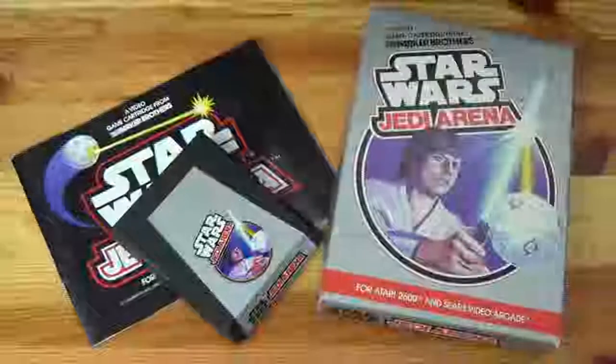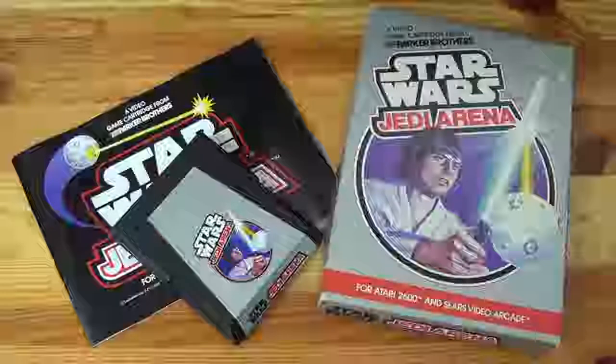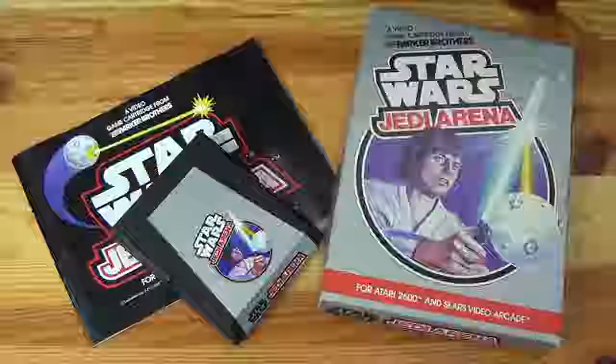Having a look at the cover art of the cartridge, game box, and manual immediately starts to give you a clearer idea of what's going on. Firstly, it appears that the spherical object that floats around between the two players is a training remote, like the one from Star Wars Episode IV: A New Hope, and from Star Wars Episode VII: The Force Awakens. In retrospect, this should probably have been immediately obvious, because I can't imagine any other spherical objects in the Star Wars universe known to shoot lasers.